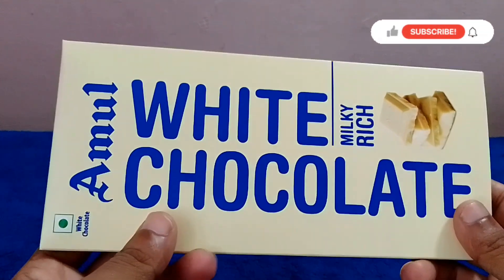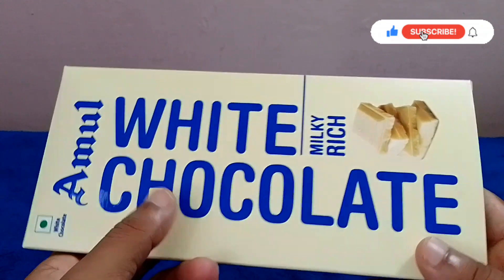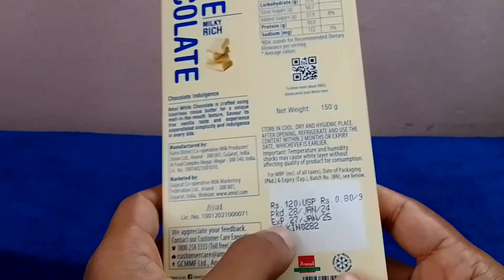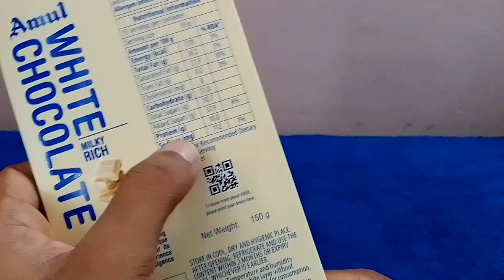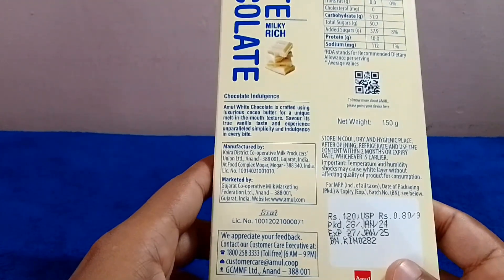Hi friends, this video is about chocolate. If you want to try it with dark chocolate, this is white chocolate. The price is about $150. The details and ingredients are the same, including calories and fats.